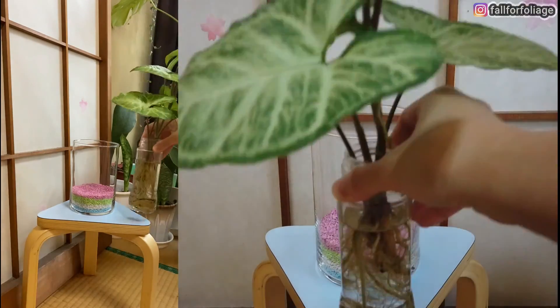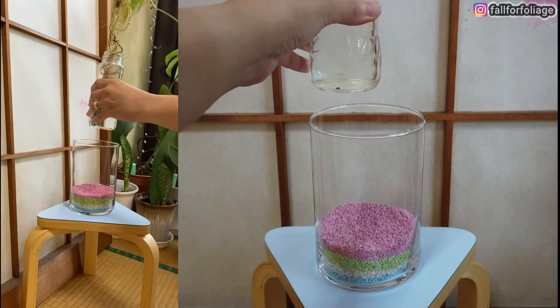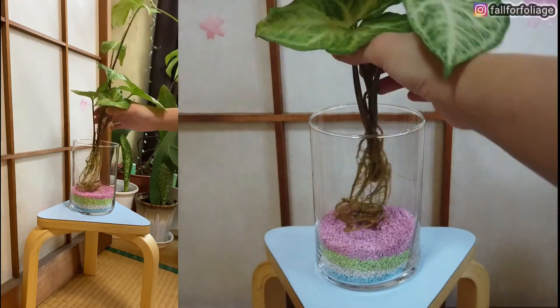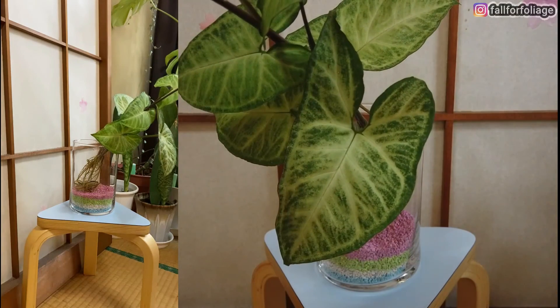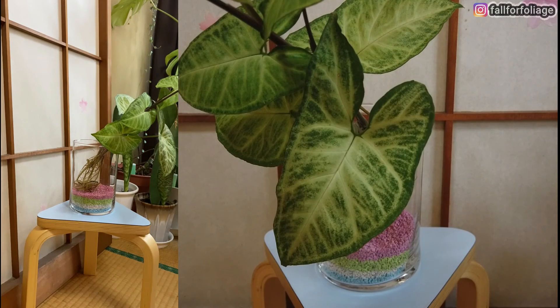Step 2: pot the plant. Step 3: add more colored zeolite a little at a time to secure the plant.